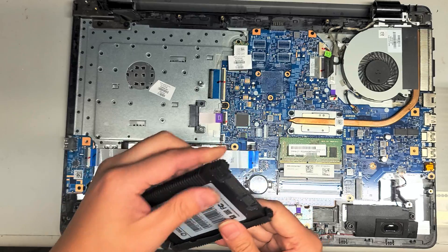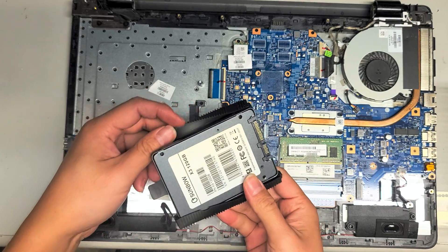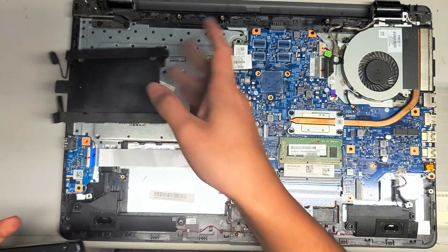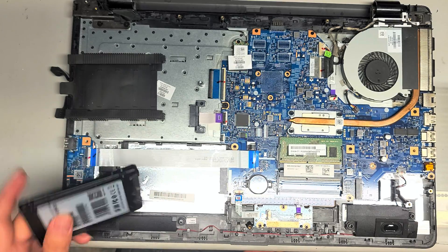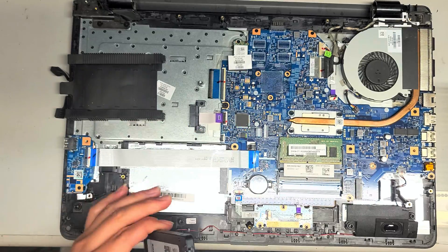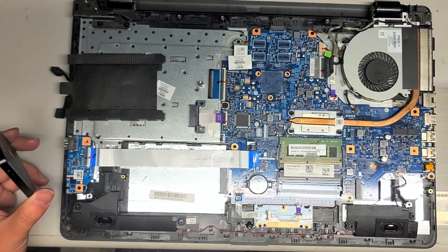So that's the hard drive or SSD — you can just get another one and put it in. I do have a video showing how to clone or upgrade them, so just let me know if you can't find it and I'll send you a link. To put it back, you just slide it back in, put the cover back on, snap it back down, and put all the screws back in.